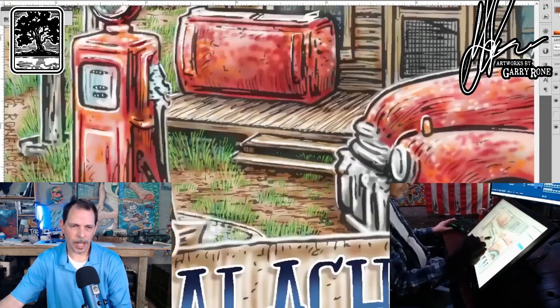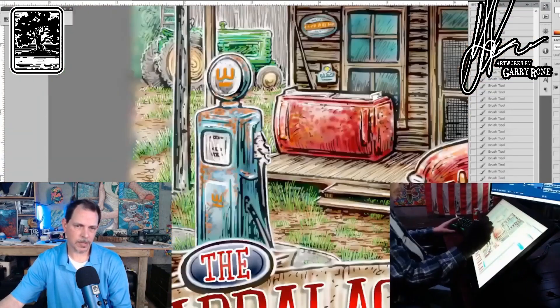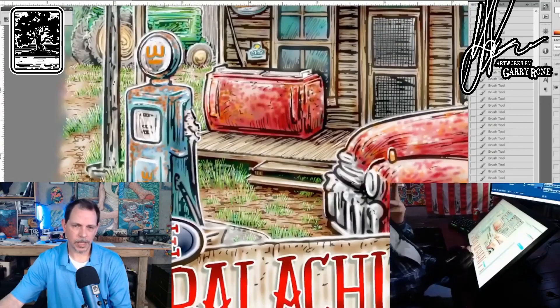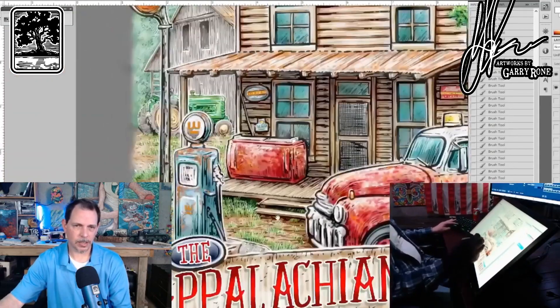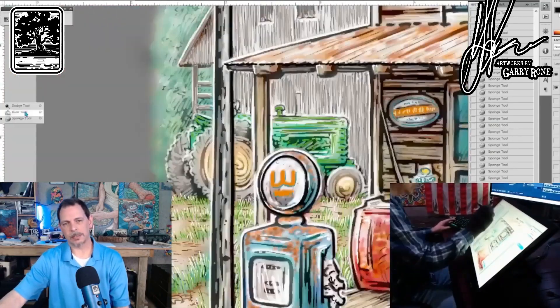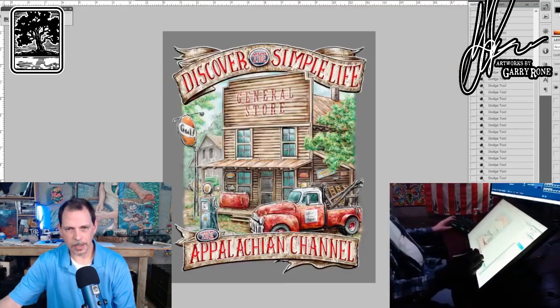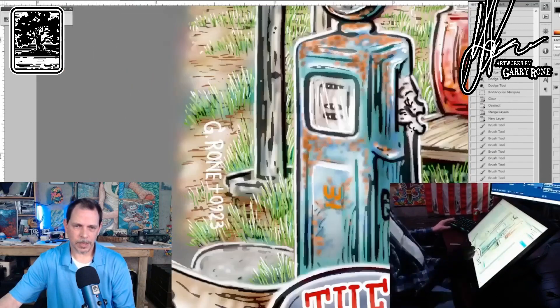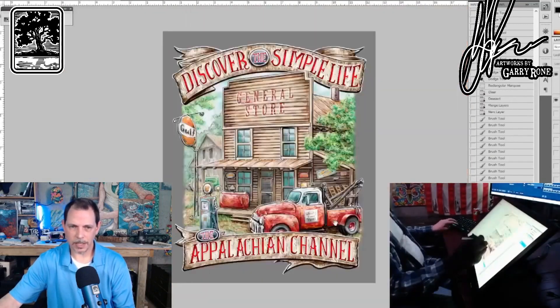This is when I start doing the grass and the details — adding the little bitty details at the end. The grass and the dirt and the wood grain and all those type of things. And then that last little bit — put my signature on it.